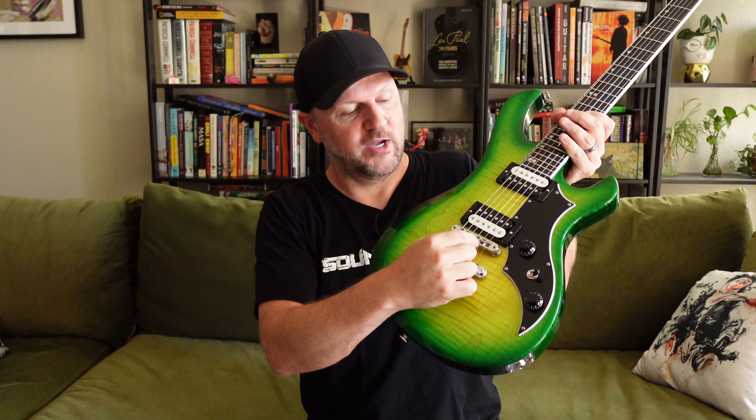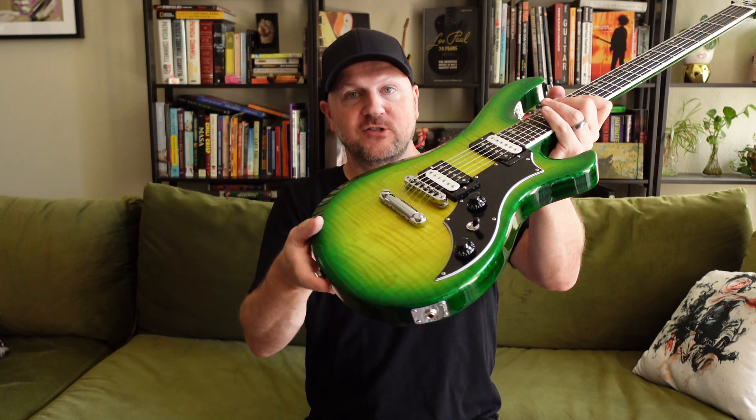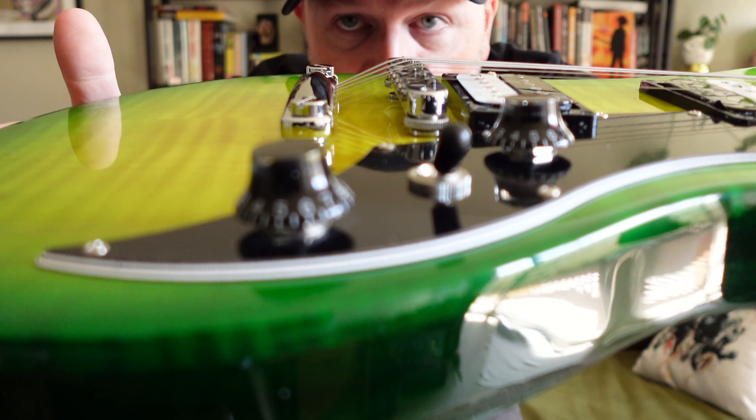Another thing I want to point out is I noticed that the iguana burst model here is not set up nearly as well as the ebony burst finish I had previously. I don't think that has anything to do with it being an iguana burst — it's just something I noticed. They've slammed the stop bar down so the strings exit it at such a steep angle that every single one of them is resting against the corner edge of the tunamatic bridge, which is no bueno of course. And on that note, I think the tunamatic is actually up too high because the action is pretty high as well. So I definitely need to do a little bit more setup with this guitar to get it more into my playing style.